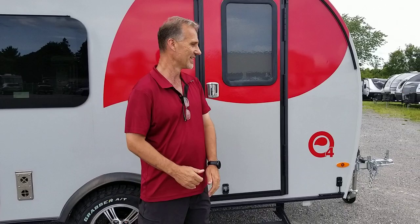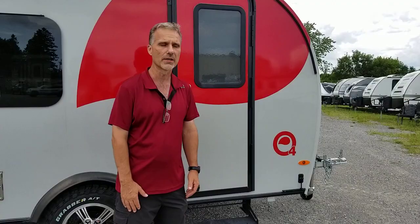Hey folks, welcome back. Steve from Voss Trailers. We're going to do a walkthrough of the interior of the Nelio O-Series 04. We've already done the outside, so that video is somewhere around — you can probably dig it up on YouTube if you haven't seen it and you want to take a look at the outside of that trailer. But we're going in right now.